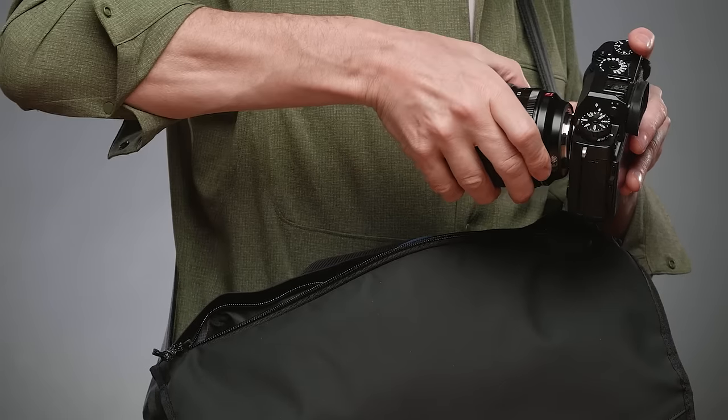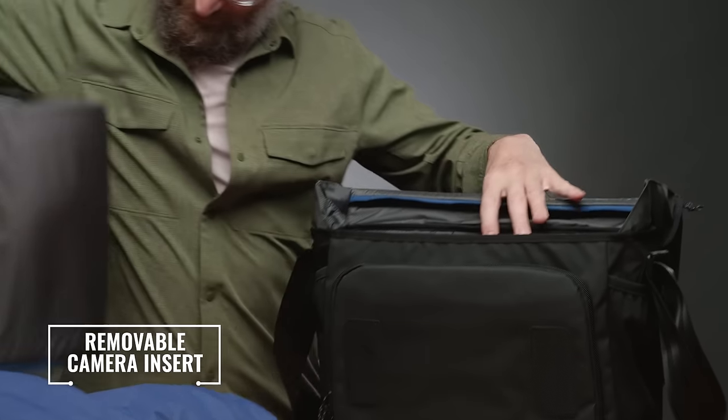As with all Temba messenger bags, the quick-access top zipper allows for much quicker lens changes and it keeps your gear hidden from prying eyes.